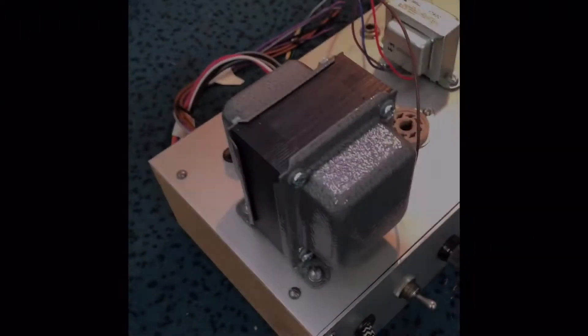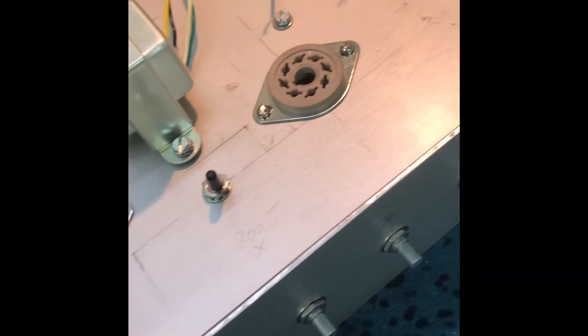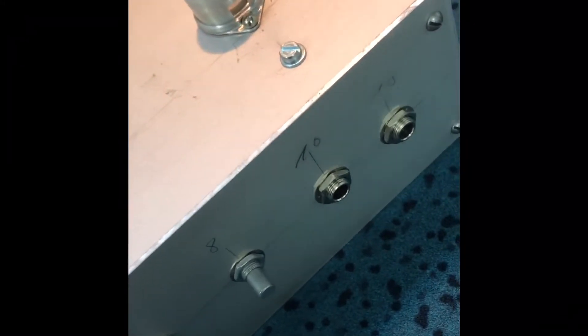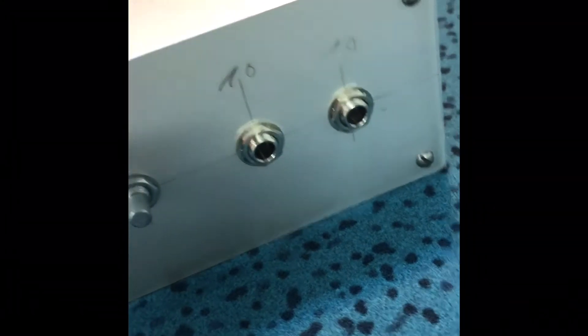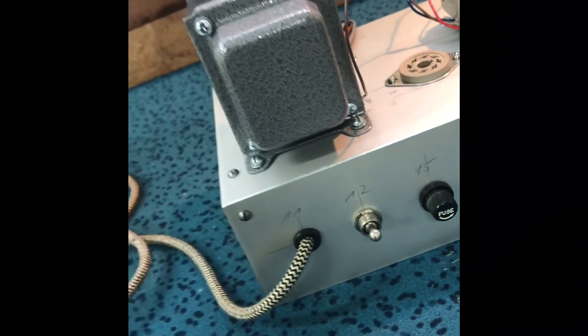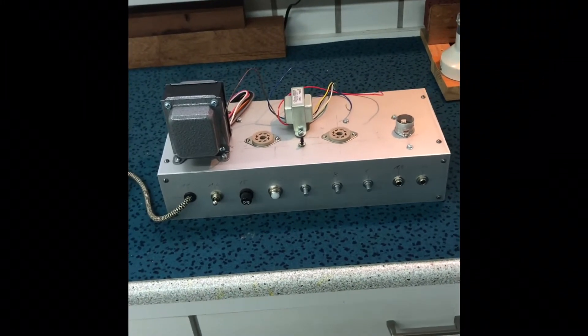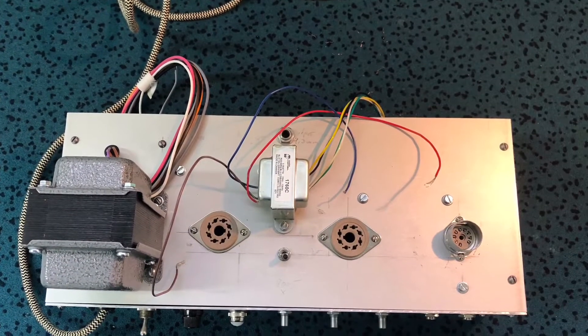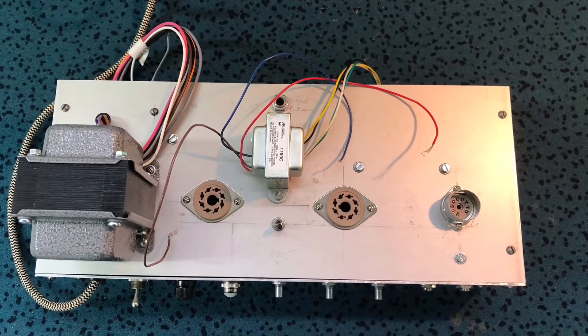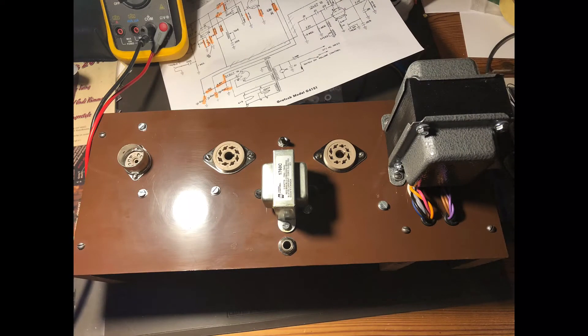Just to make sure that everything fits, I installed all the hardware — like the transformers, the sockets, switches and stuff. The chassis gets its finish, and I was using car foil again. I think it's looking pretty nice, and it's much easier than using lacquer or something like that.